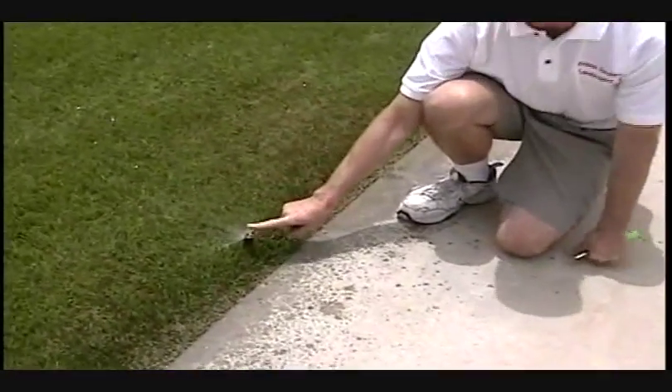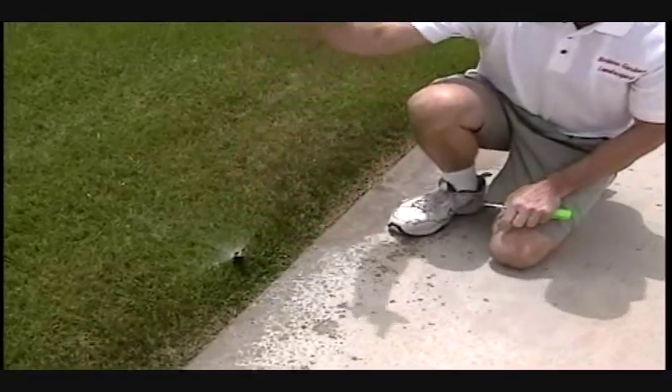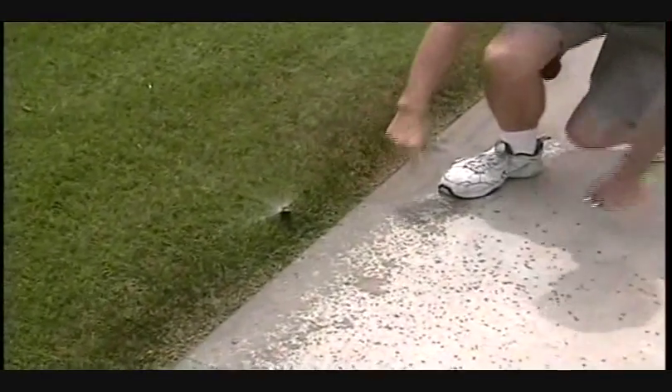It projects approximately two and a half gallons per minute per nozzle. In ten minutes, this one nozzle puts out 25 gallons of water. Where the previous heads we just saw — the MP Rotators — they put out a half a gallon a minute, and in ten minutes that would be five gallons. That's a 75% reduction in irrigation application.